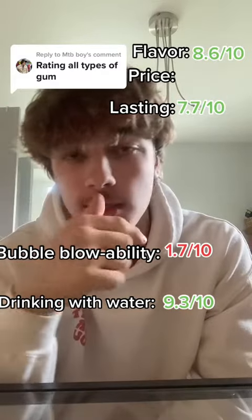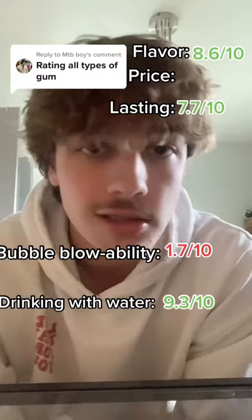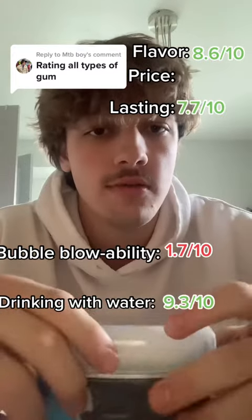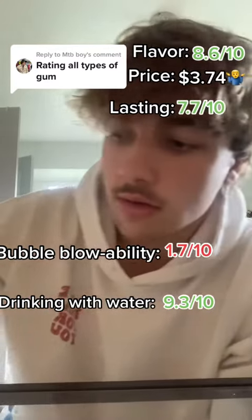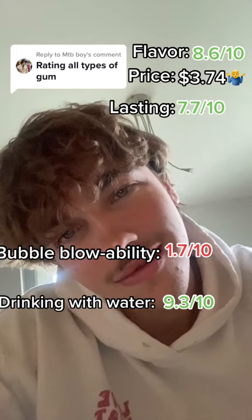There are the ratings. And there's the gum ratings. Very good gum. I like it, obviously. I've used the whole pack. Oh, and by the way, for the pricing, it was for one of these packs — it's $3.74. Okay, bye guys. Let me know what flavor you want me to do next.